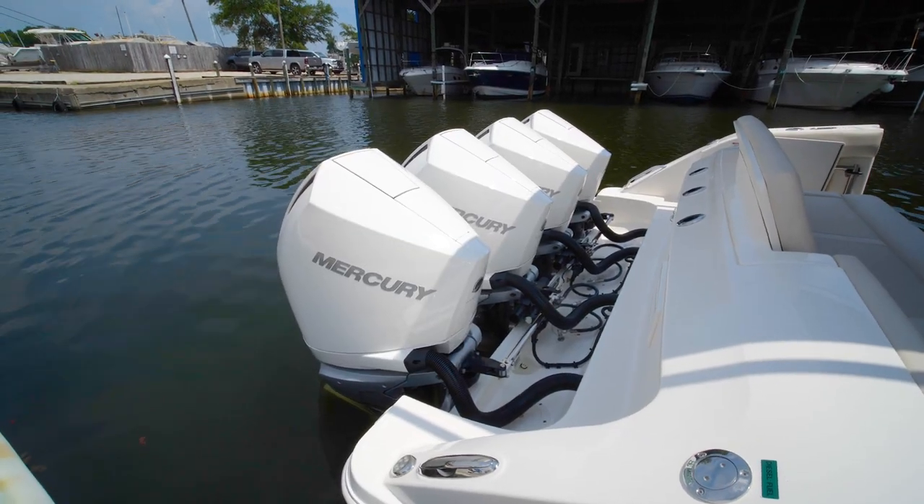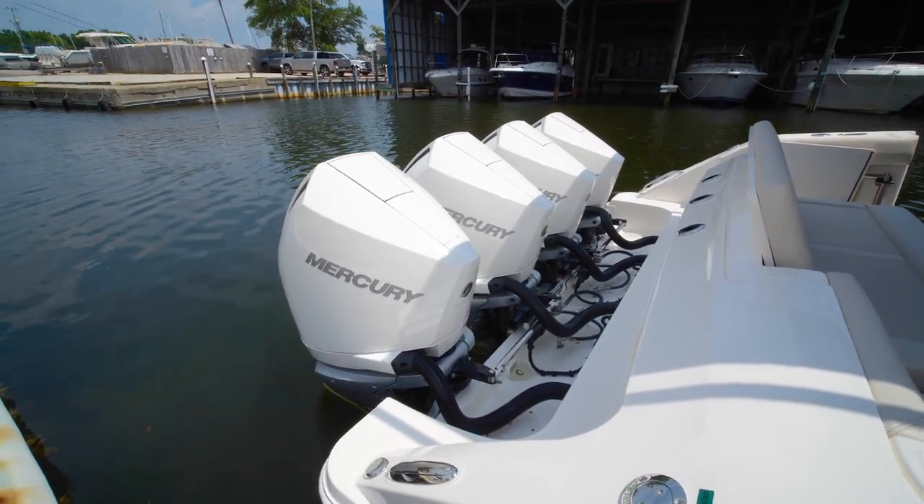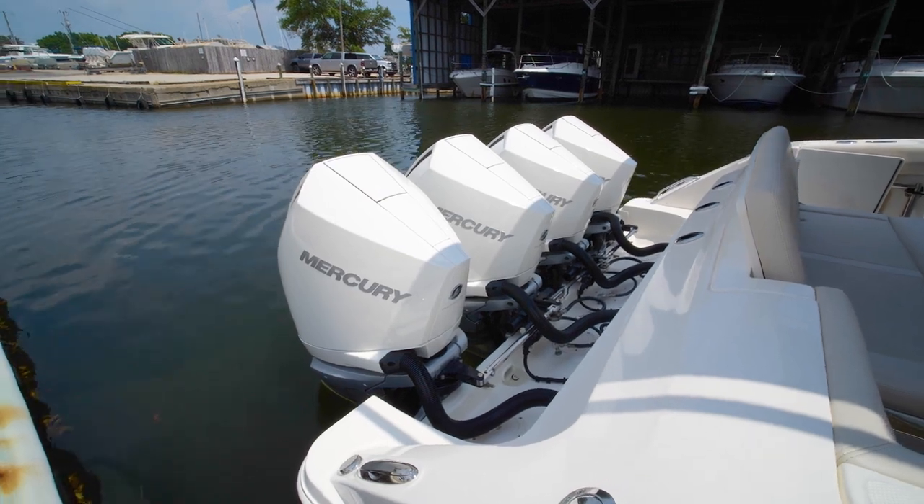As we step aboard the 380 Realm, the first thing you'll notice is it's powered by quad Mercury 300 Verados.